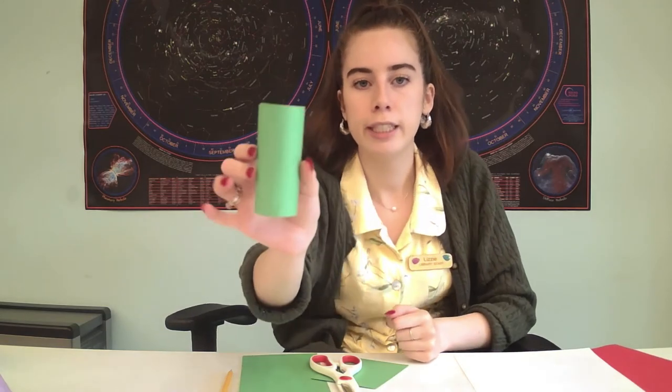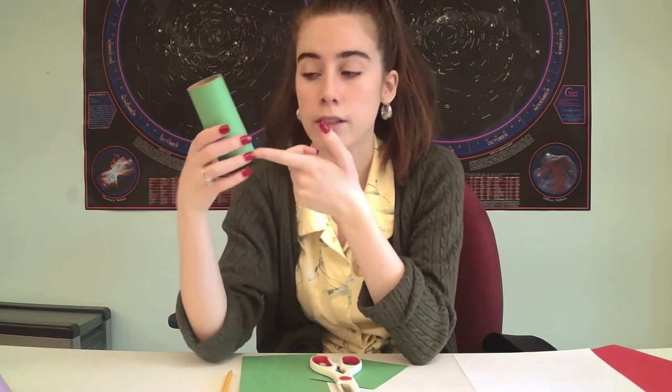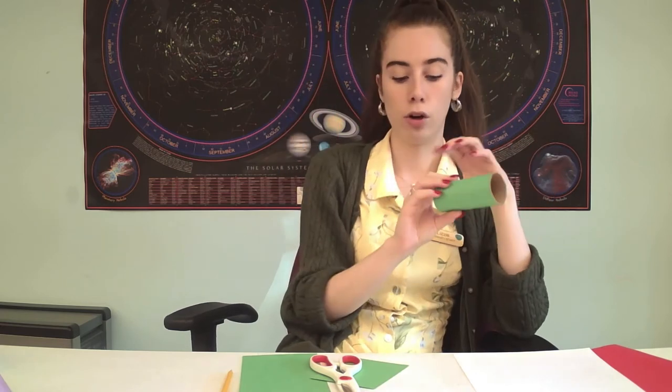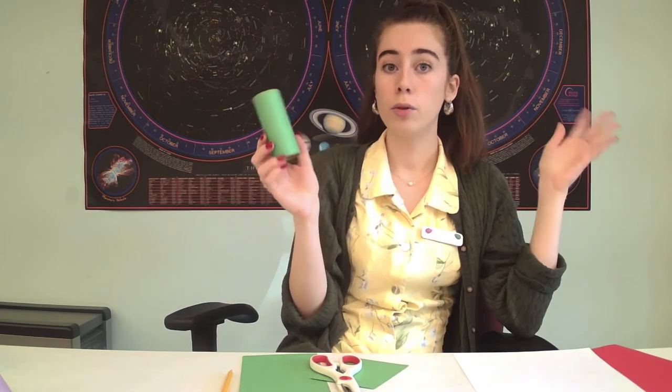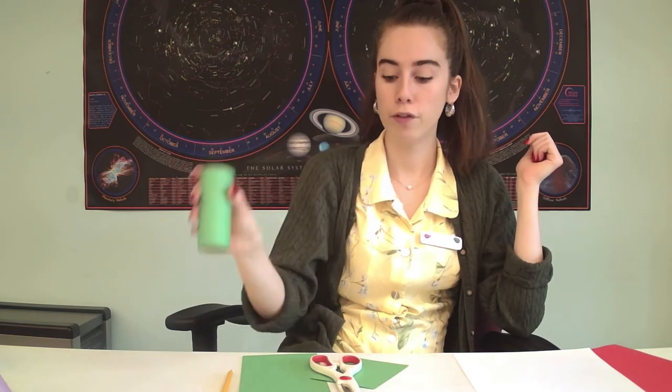There is a seam if you use the paper, of course. If you want no overlap you could get it perfectly up against the other seam, but there will still be a seam showing — that's okay, it'll just be the back of our frog. Again, you can paint as an alternate if you wanted to do a nice painting activity to paint the frog green.